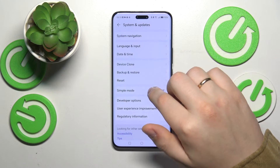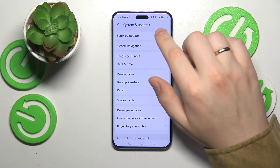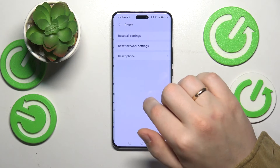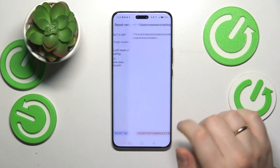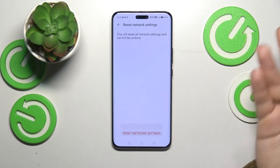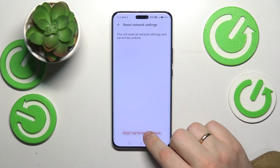The final tip: you can find this troubleshooting option in the same System and Updates category of Settings, but instead of Date and Time, go into Reset, then Reset Network Settings, and simply reset your network preferences and properties to see if that will help fix your internet connection issues.